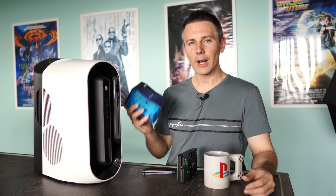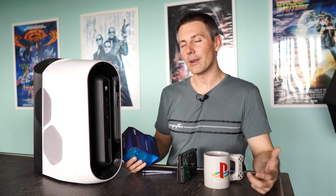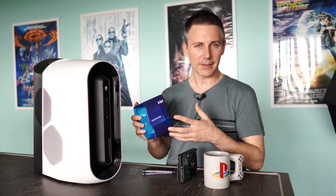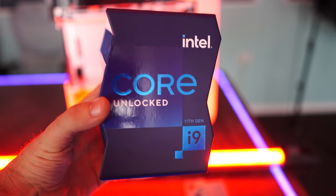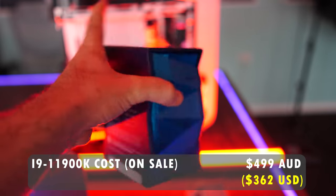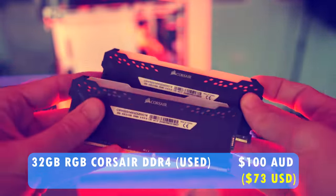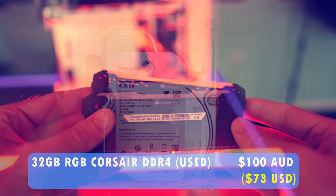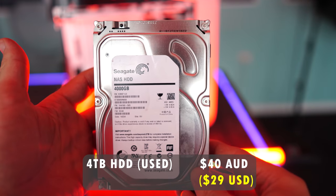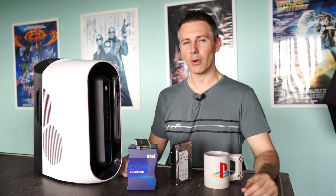In today's video, we're going to be upgrading this system and hopefully changing a few things around for the better — not only for better specs, but also better temperatures. We're going to be using the i9-11900K, upgrading the RAM from 16 gigabytes to 32 gigabytes, and adding in a four-terabyte hard drive. If you wanted to upgrade your Dell Aurora R12 for cheap, this video might be for you, but for me, I'm going to hopefully flip this thing and make a bit of profit.